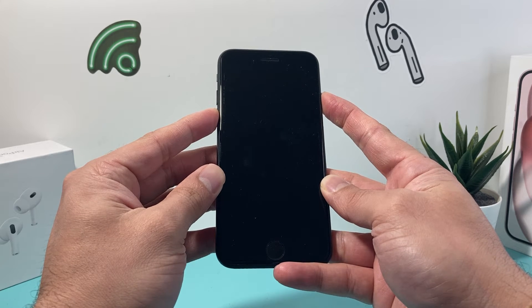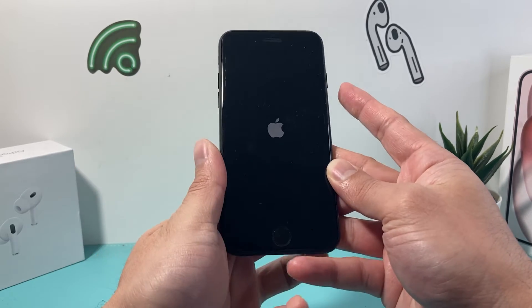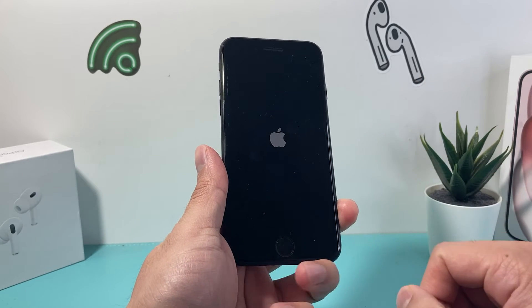So we're going to wait a few seconds, and then we let go of it. As you can see, you're going to hold those two buttons maybe five to even ten seconds until that Apple logo appears.